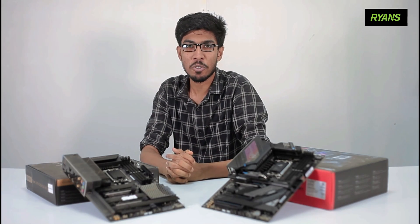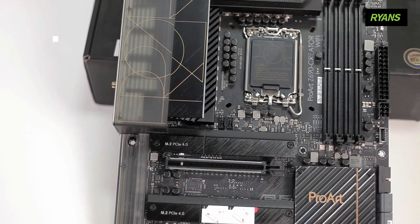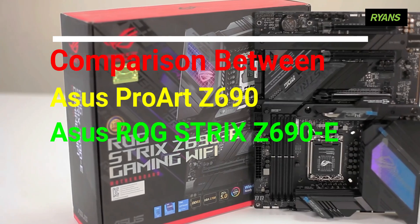Hello everyone. Today I am going to talk about two motherboards: the ProArt Z690 Creator Wi-Fi and the ROG Strix Z690E Gaming Wi-Fi.